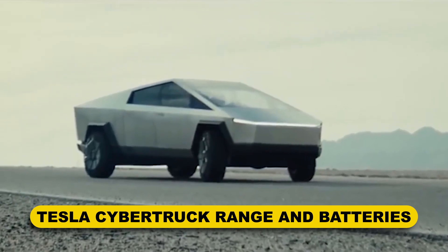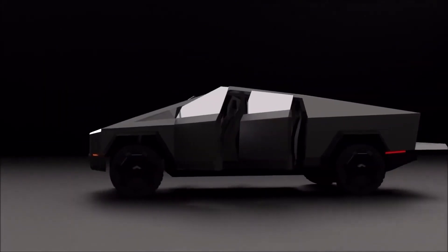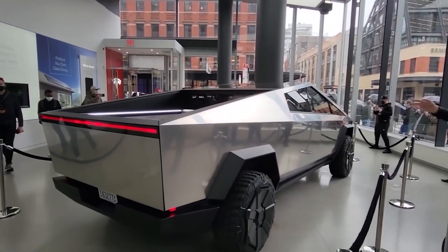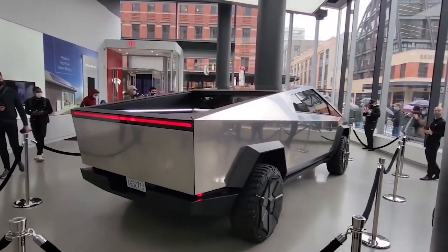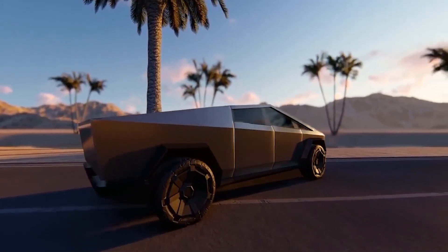Tesla Cybertruck range and batteries: According to Tesla, the 500-mile range of the three-motor Cybertruck is manageable. While the entry-level rear-drive Cybertruck is only capable of 250 miles between electrical recharges, the mid-spec dual-motor model is capable of 300 miles.